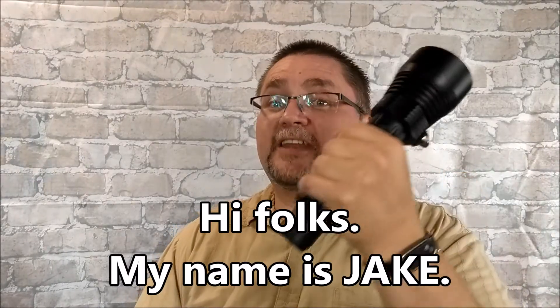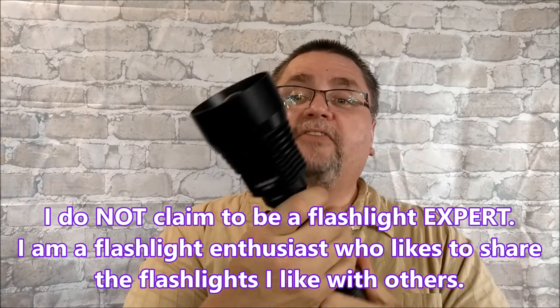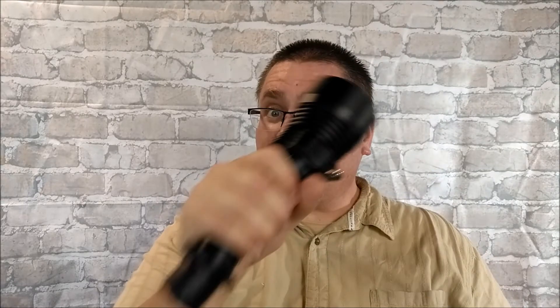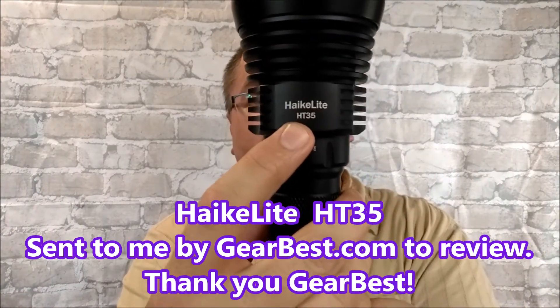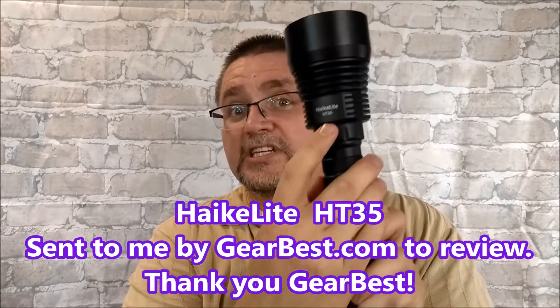Hey folks, I've got a flashlight for you today. This light I have been enjoying an awful lot. I've had a larger light that I got from Gearbest about six months ago. This is the Convoy L6, but I like this light a fair bit better. This is the Haike Lite — H-A-I-K-E-L-I-T-E — HT35.